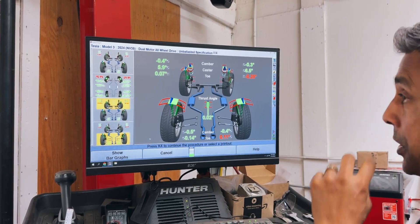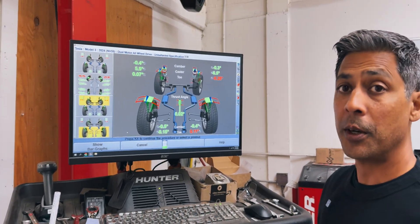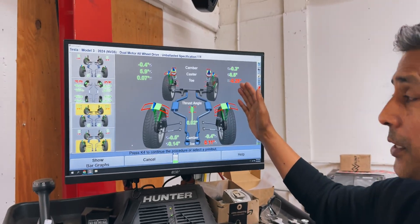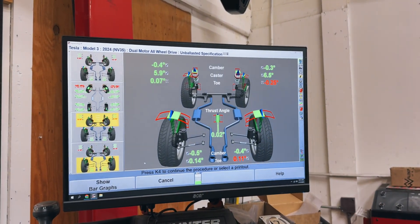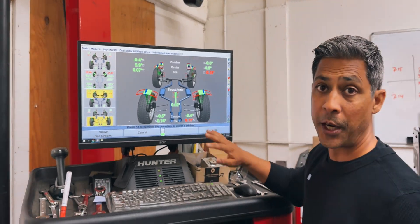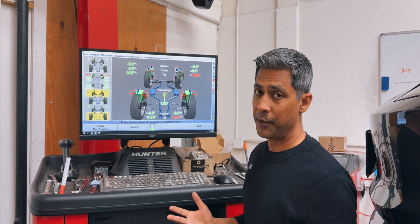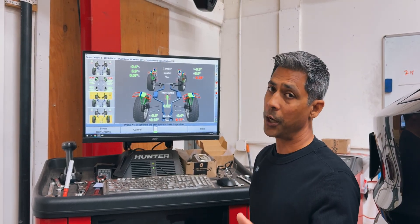What that indicated was that he must have some toe out on the passenger side. We just got the before readings and look — this is what you see. This car is straight out of Tesla. It's a brand new car.